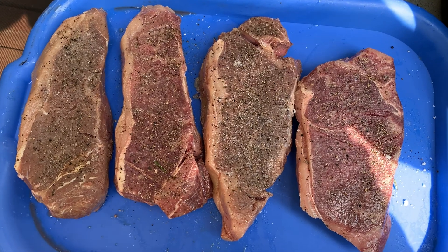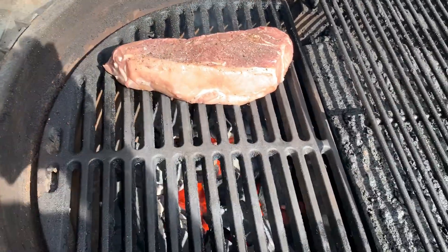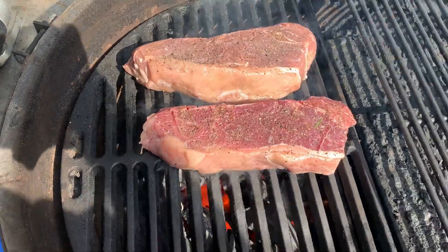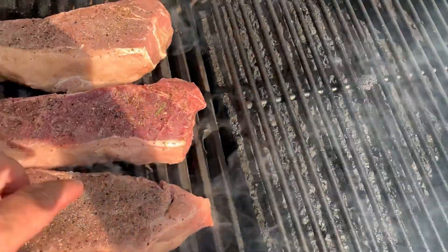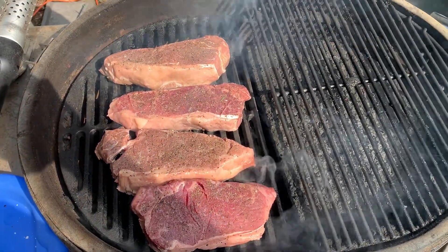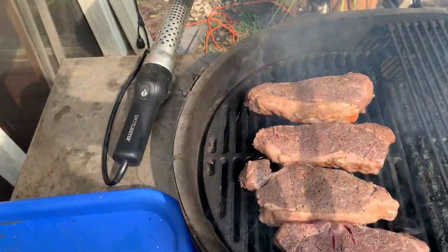That would be a rare to very rare steak, though. All right, you ready? This is the fun part. They are coming along nicely, and they sound so great.